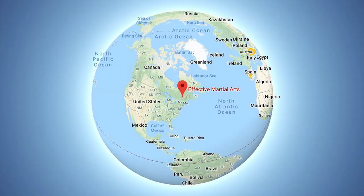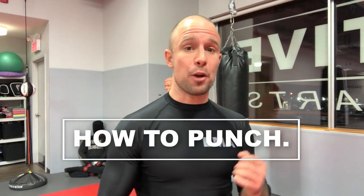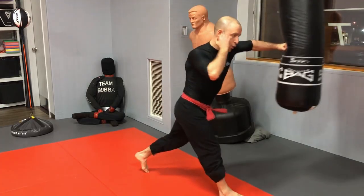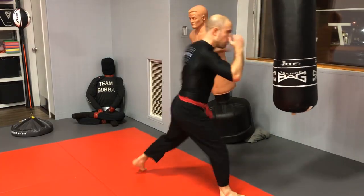Hi, Patrick Phillip here at Effective Martial Arts HQ. In this lesson: how to punch. We're going to cover everything you need to know to throw a decent punch, and if you're already able to do so, you can discover the exact steps to teach a complete beginner how to punch harder and faster.